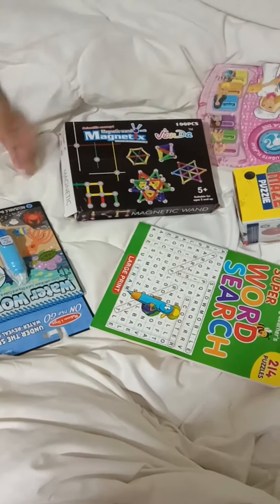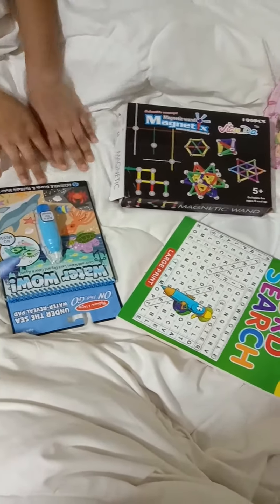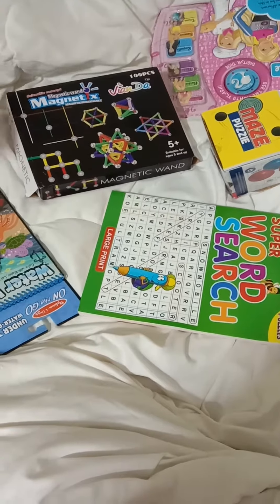I bought a board game book, Super Word Search, Maze Puzzle, Magnetix, and Water Wow. These old books and lots of things — I went shopping and I got all of this stuff.